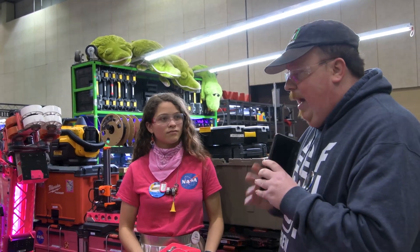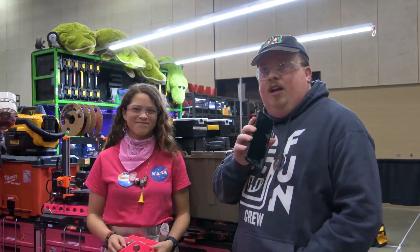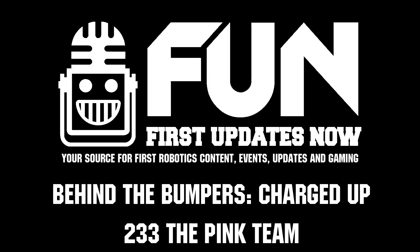I really hope that you guys are able to continue on this season. It's going to be very tough from this week on, but I really hope this robot is able to show itself off some more. This is James with First Updates Now, and Gabby and Nick signing off.